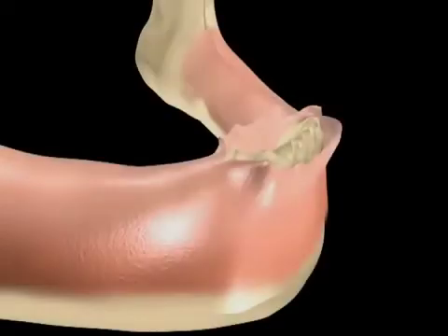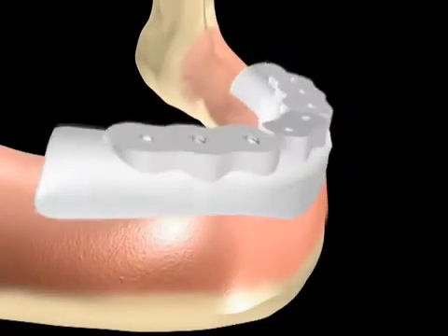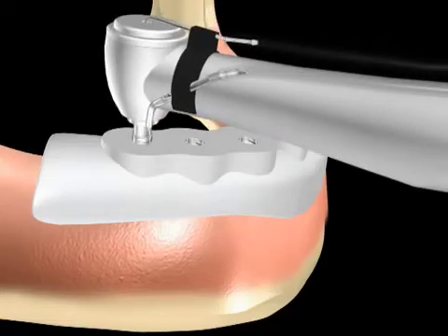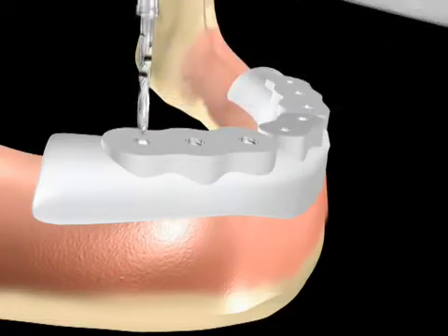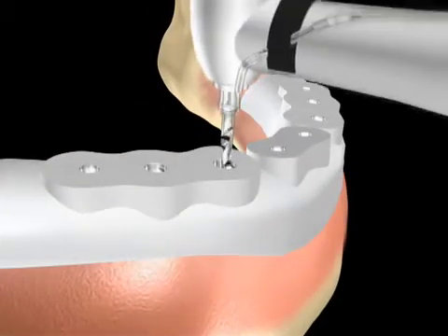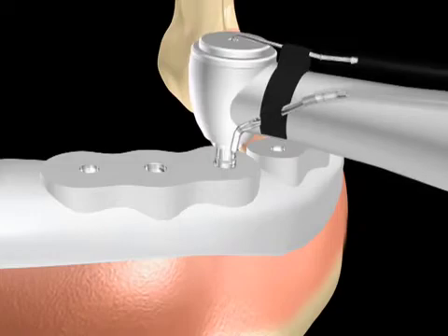After the teeth have been extracted, the customized surgical stent is placed and a 1.5 mm pilot drill is used for the initial penetration. Upon completion of the pilot drill, the osteotomy site is enlarged with the use of a 2.5 mm drill.